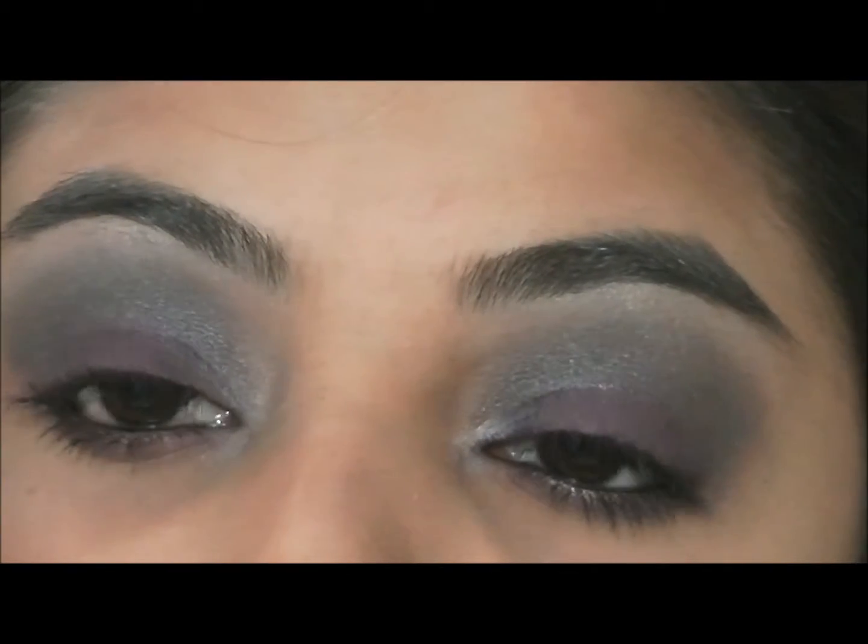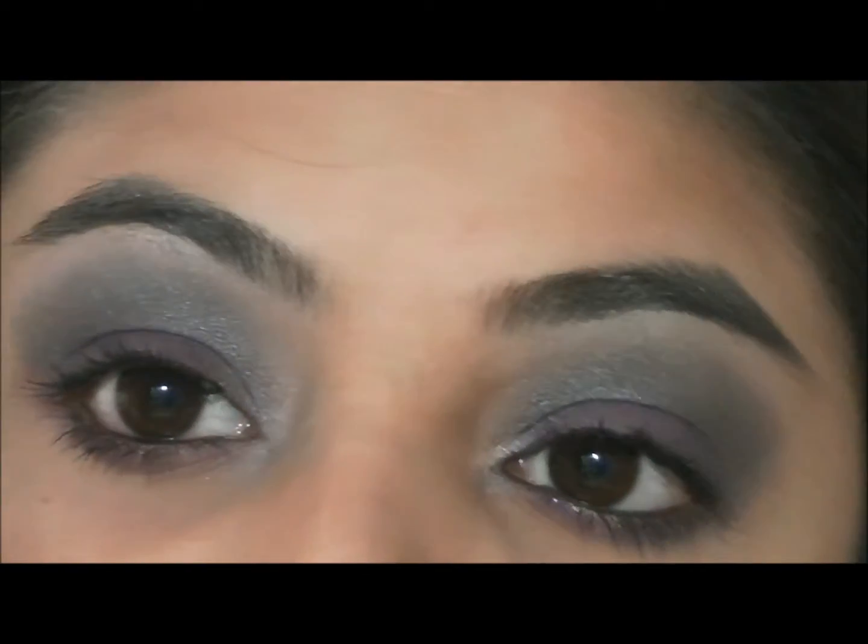And that's the final look. I hope you guys enjoyed. Please don't forget to follow me on Instagram, Twitter, Facebook, and blog — online as your Makeup Addict.